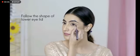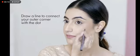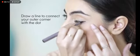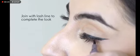With the winged eyeliner, follow a dot with the lower eyelid shape. Line draw with the outer corner and connect with the dots. Finally, join with the lash line and complete the wing glue.